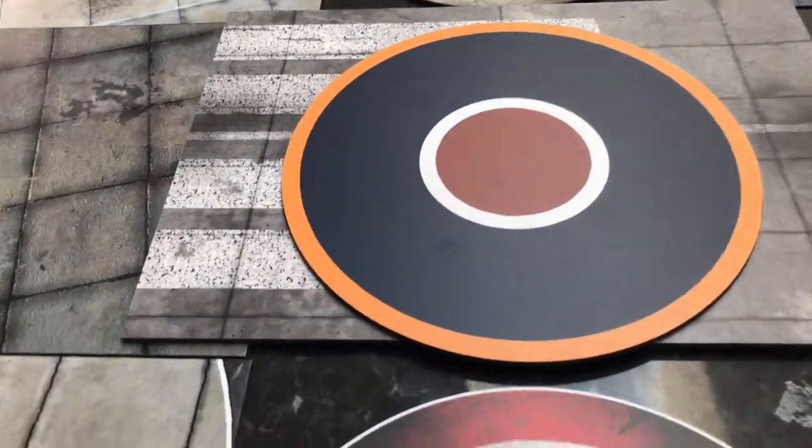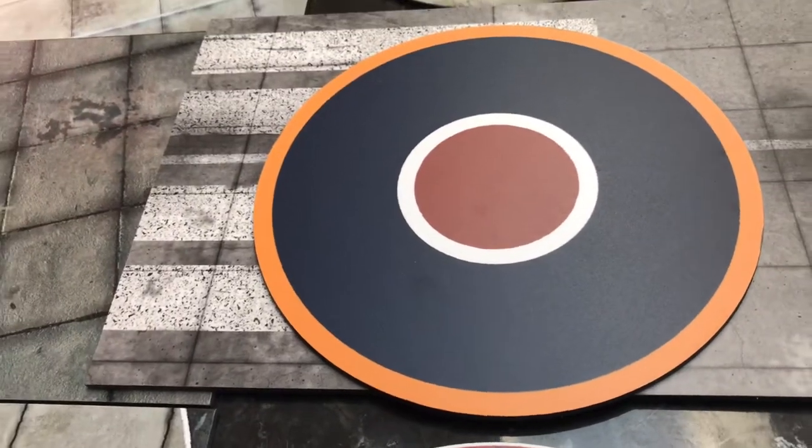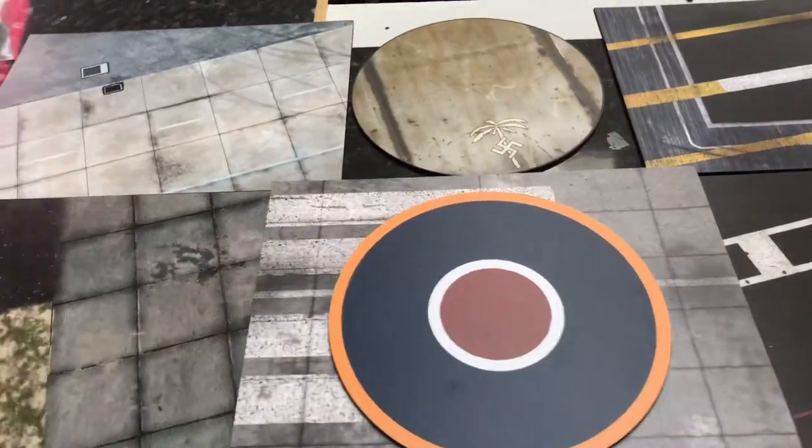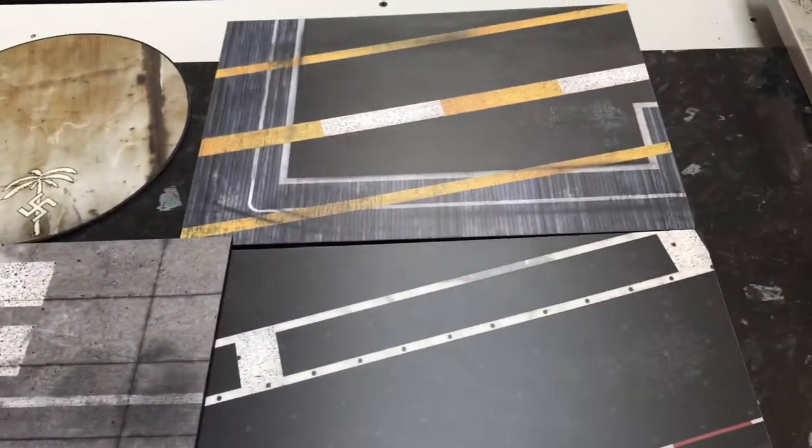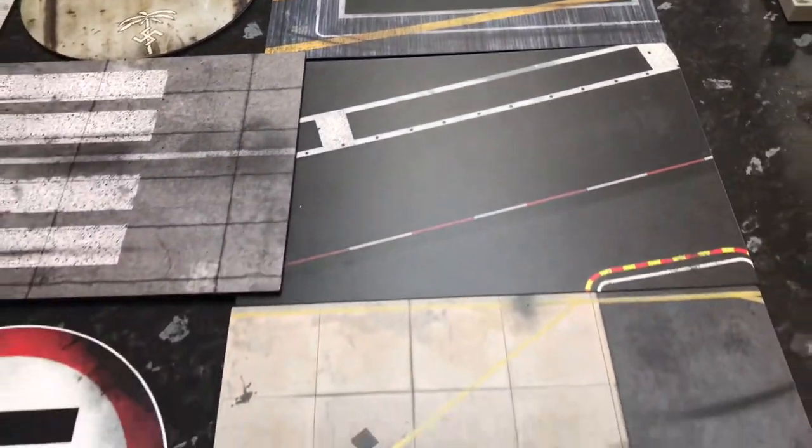But also these round display bases as well. The RF one is absolutely beautiful. Obviously you've got the Nazi Insignia one and the Africa Corps one. And underneath there we've also got a runway. And you've also got these different carrier options as well. So check them out.